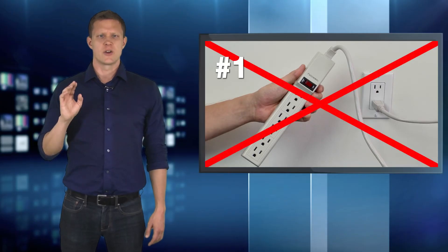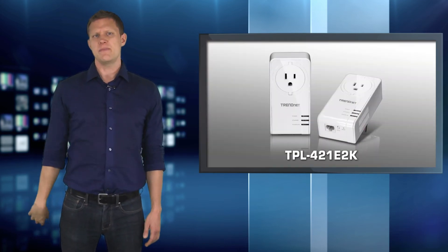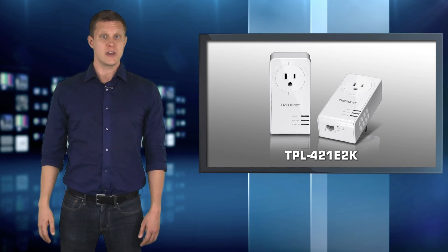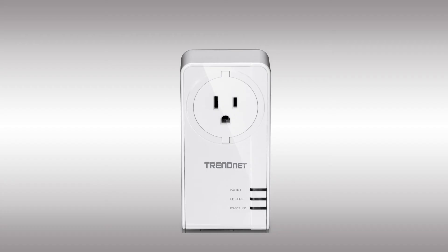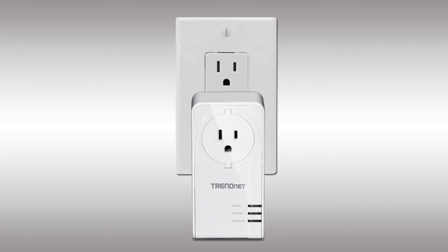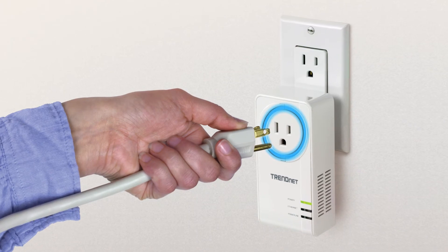Power strips can degrade Powerline performance. If you have a lot of devices that need to be plugged into an outlet, get our TPL421E2K, which has a bonus outlet built into the front of the device. Plug the TPL421E2K into the outlet, then plug the power strip into the TPL421E2K.